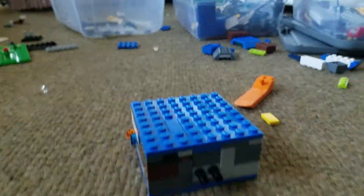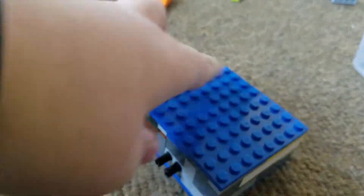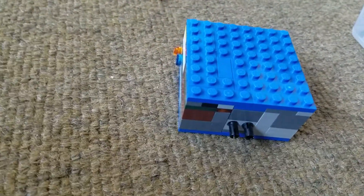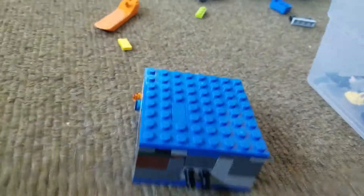Hey YouTube, it's Grand Theft Lego here. Today I'm going to show you a Lego safe that I made. The color scheme is just kind of weird because I'm at my grandma's house right now and I just tried to slap together something with all the bricks I could find.